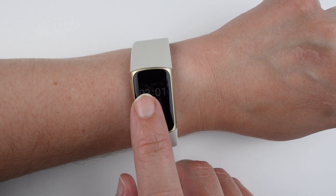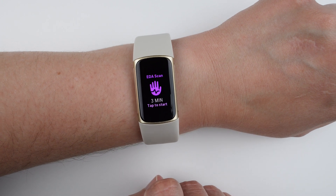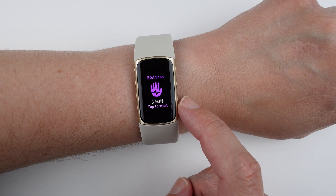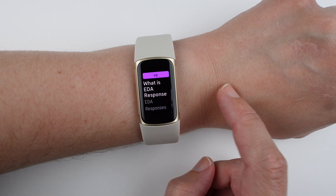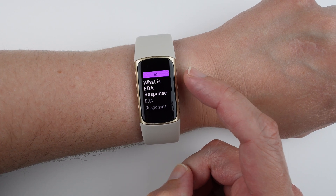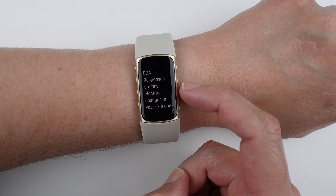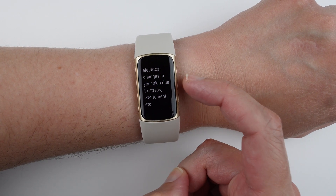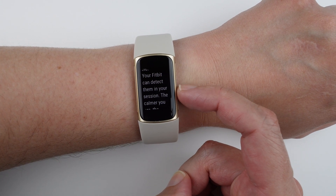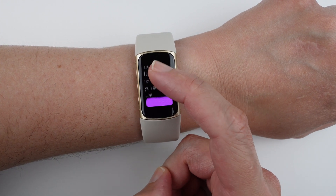Starting from your clock face, if you swipe to the right you should be able to find the EDA scan app. The first time you tap to start, it gives you a little onboarding experience explaining what EDA responses are — tiny electrical changes in your skin due to stress, excitement, etc. Your Fitbit can detect them in your session. The calmer you are, the fewer responses you should see.